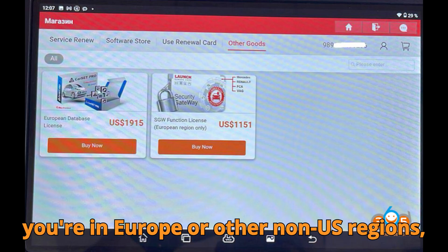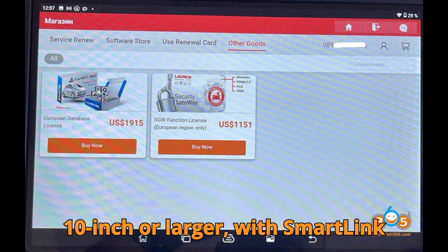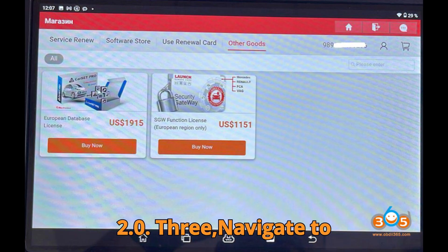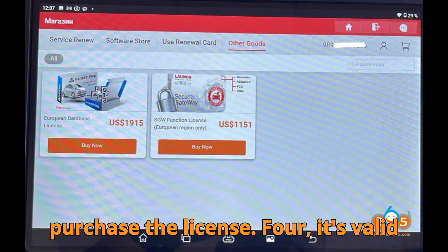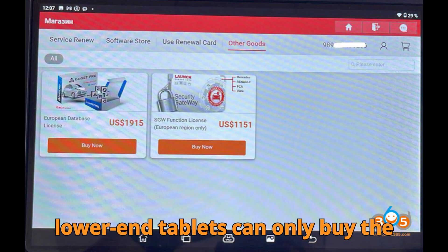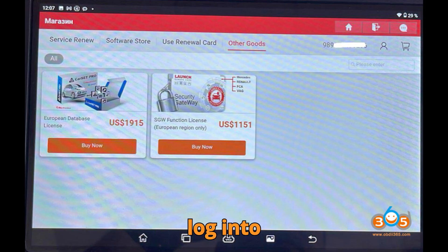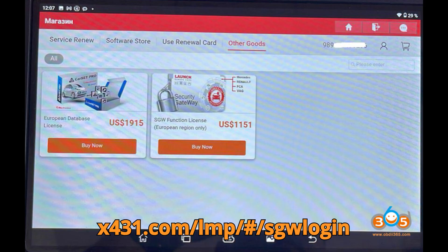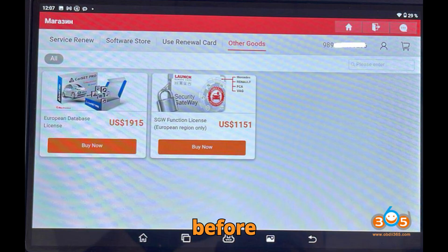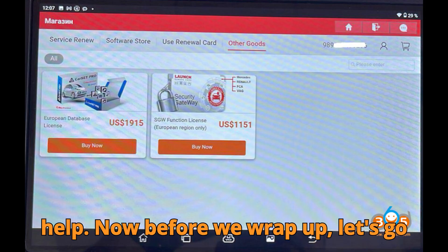To recap: 1. If you're in Europe or other non-US regions, you cannot use Auto-auth. 2. You must use compatible Launch tablets — 10-inch or larger — with SmartLink 2.0. 3. Navigate to Mall, then Other Goods, then FCA SGW to purchase the license. 4. It's valid for one year and must be renewed. 5. Lower-end tablets can only buy the bundled SGW package. 6. You must log into the official authentication website. 7. Pay via PayPal and contact Launch Europe if you need help.